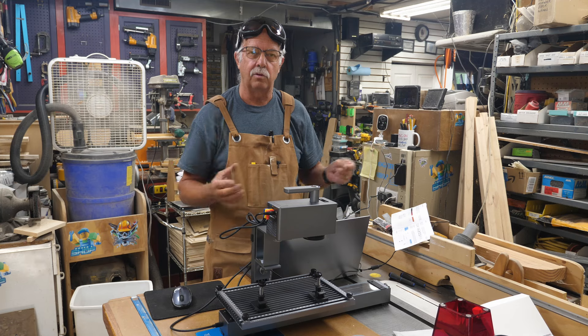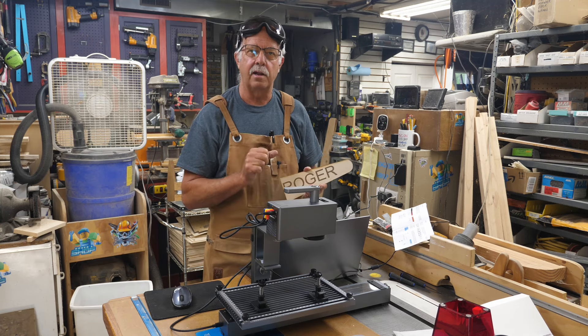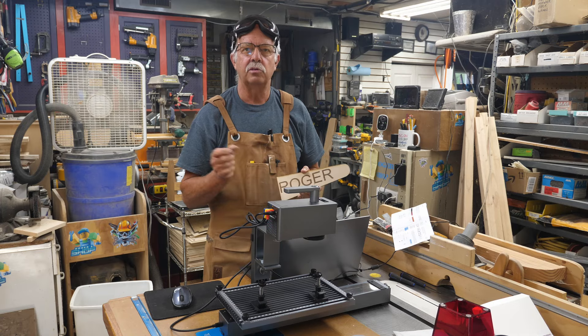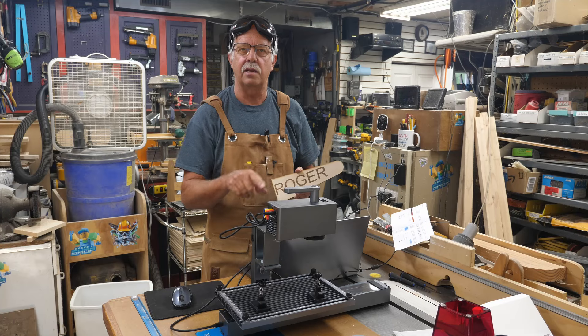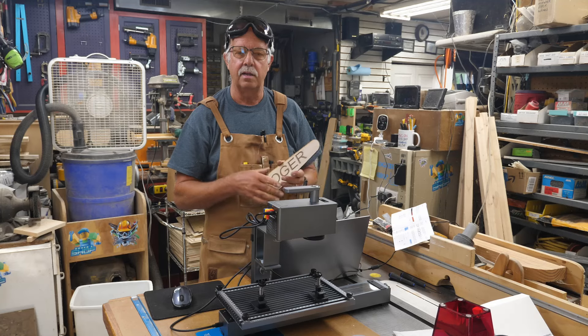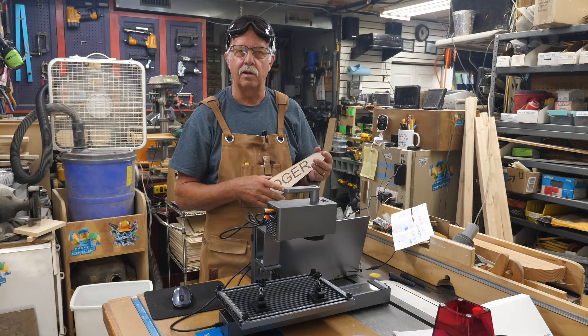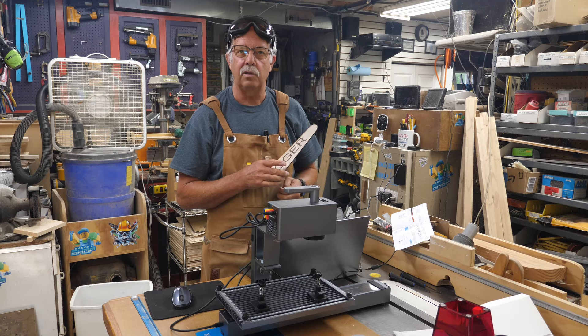Yes, it works — just a quick demonstration of how the slide works. The rotary will be the subject of a whole other video since there's a lot of setup and detail involved. The last thing I want to show: everyone's going to ask whether you can cut with it. Yes, it's not the ideal laser for cutting, but it does work. Going to run a little test to see what settings I need.